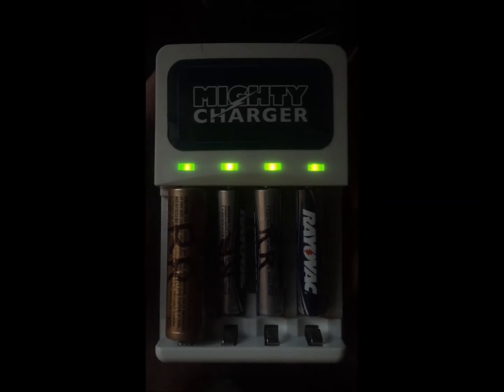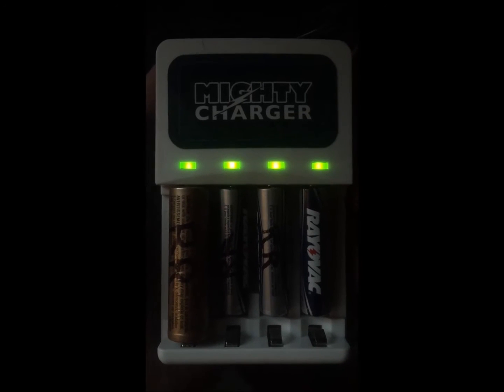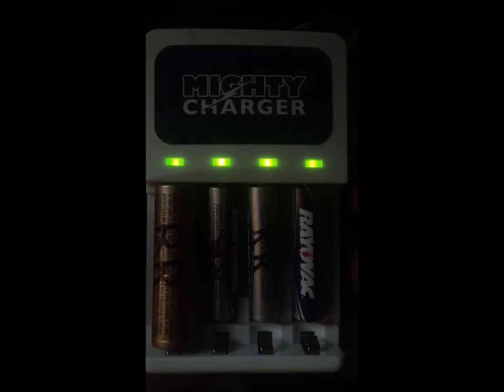Just wanted to show you the Mighty Charger — as you can see, all four of the LEDs are solid at this point, so I guess we're good to go. I'll stick the batteries in the flashlight and the trimmer. It did take about 10 hours for it all to happen. The AA charged faster than the AAAs by several hours. Don't know why, but it is what it is.